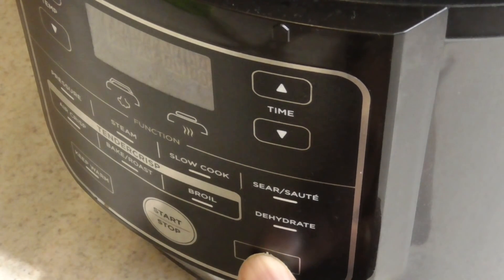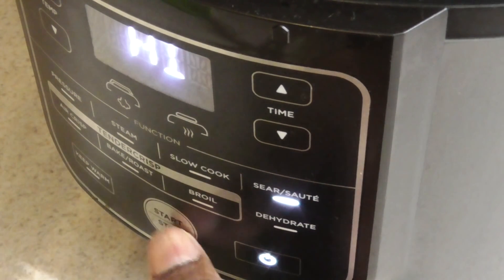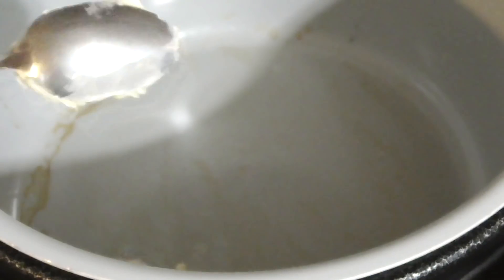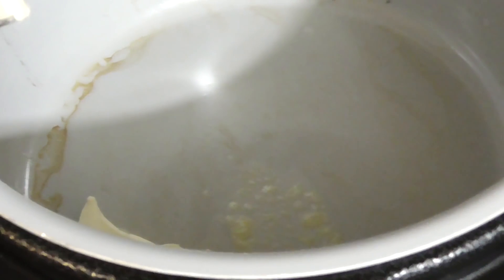Now that our noodles are done, I'm going to put it in sear-sauté mode. So right now we're adding the butter. Sear mode on, stovetop. We're adding butter so that we can sauté the butter, the garlic, and the sun-dried tomatoes. We're putting in four teaspoons — I'm sorry, six teaspoons is two tablespoons — and we'll put the amounts in the description.